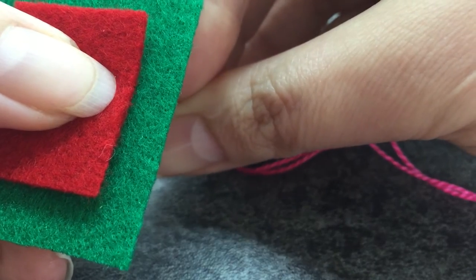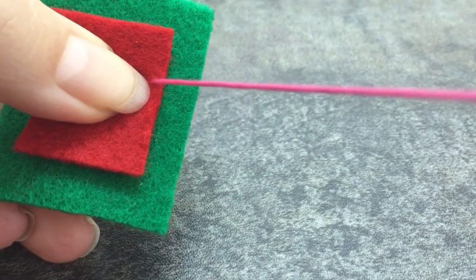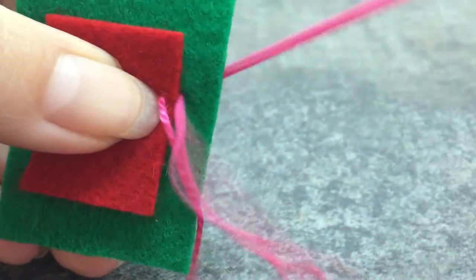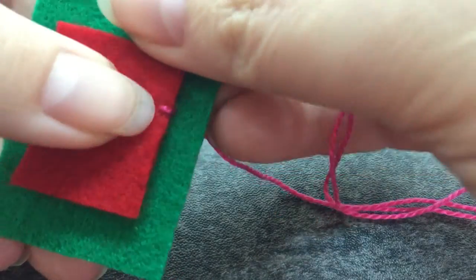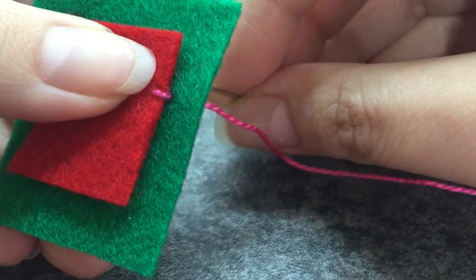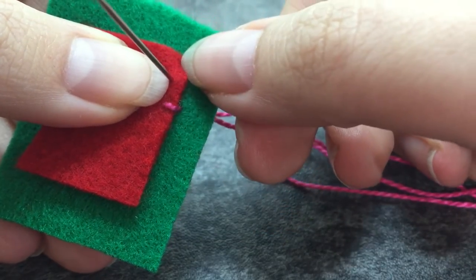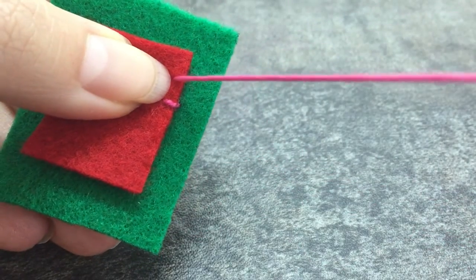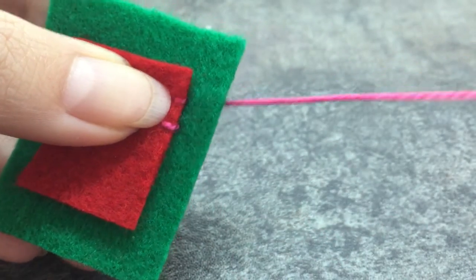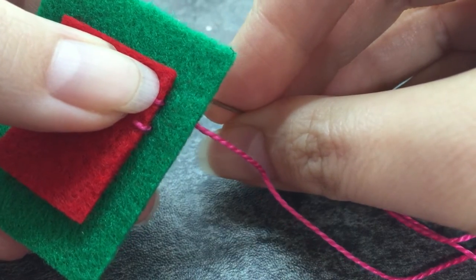I come up from the back right where I want to be, through both layers, and pull through. Then I go down right next to it so it's a complete straight line to make a little stitch. I like the way this looks — I use it a lot, it's very folk-art-y and I really like it in my Christmas ornaments. You can space these stitches as far apart or as close together as you want — that's part of the creative input. We just go directly across from where we took our stitch.